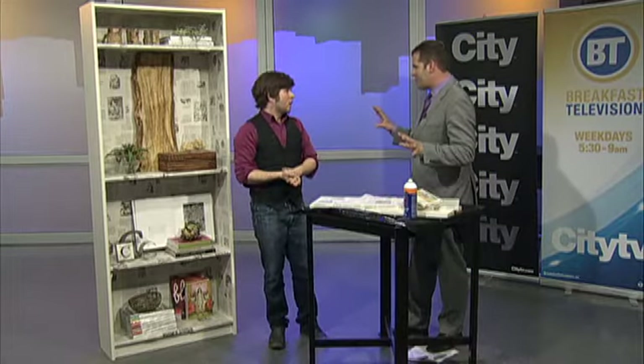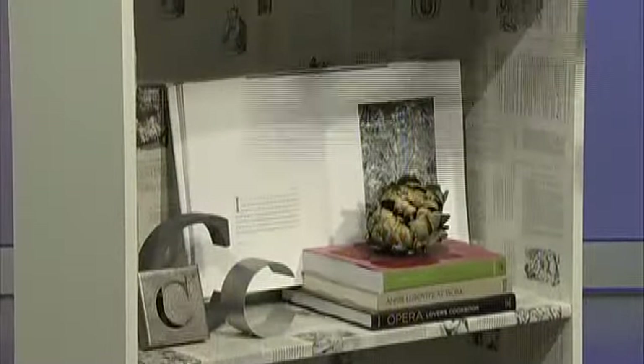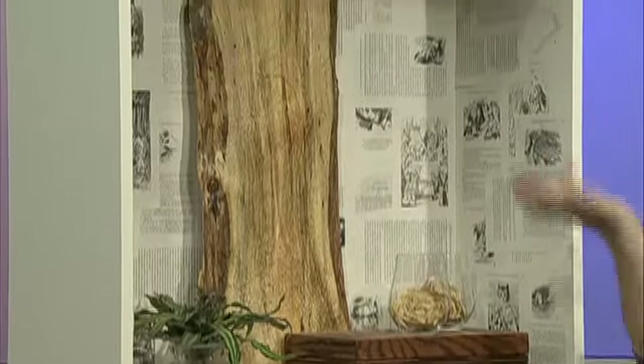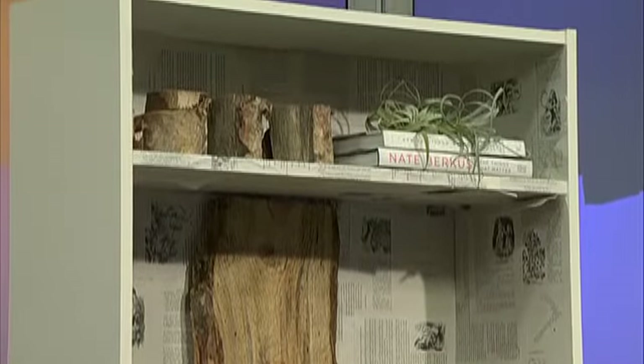It becomes an art piece. This could also be a personal book — an old family heirloom. It's really about creating something that's unique. You're going to walk by it every morning and go, 'I did that myself.' Great idea, thank you for the tip.